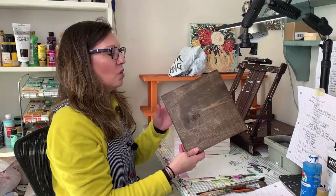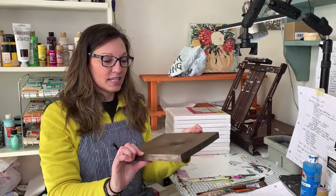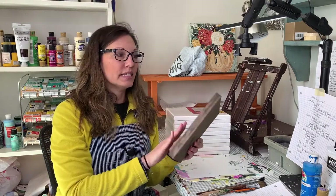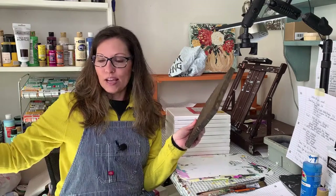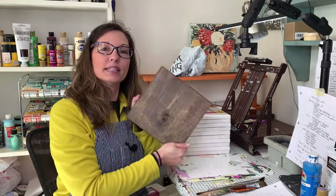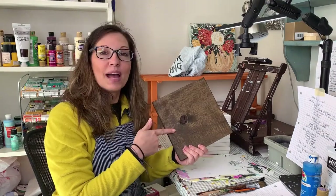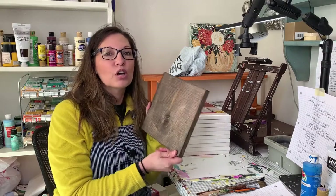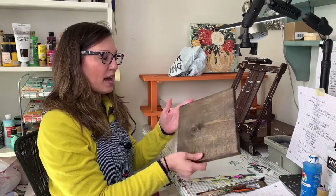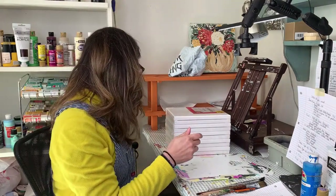Another option is wood from Home Depot or Lowe's. This is about 10 inches wide — it was a long eight-foot board and I cut it into little pieces to paint on. This one is stained with a Minwax stain on top, which is totally optional. It gives a more rustic look, which a lot of people like.